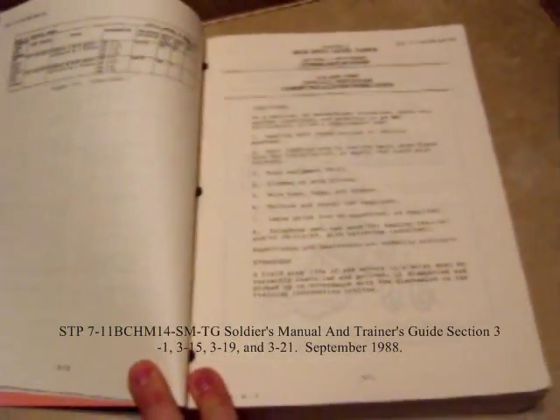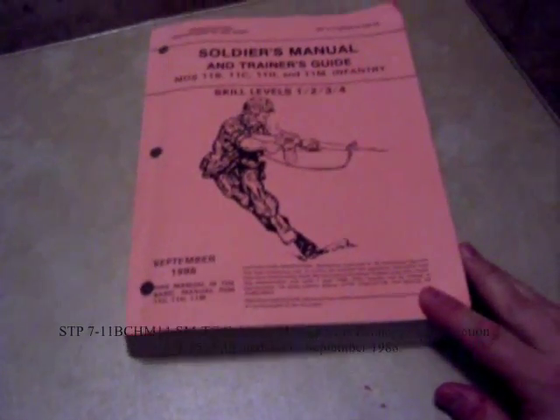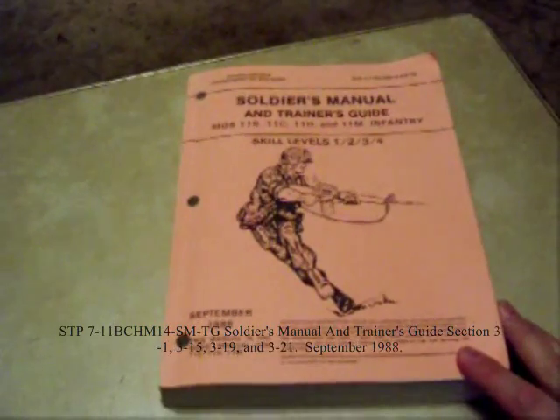Both of them happen to use D batteries, so that is a commonality. I also thought that I would mention that you can get basic wiring instructions for a net in the Army Soldier's Manual and Trainer's Guide for 11 Bravo, Charlie, Hotel, and Mike.